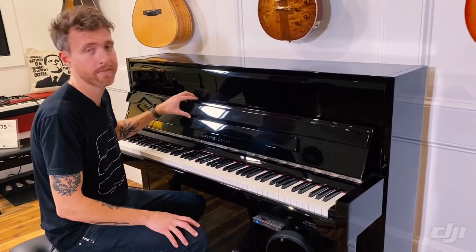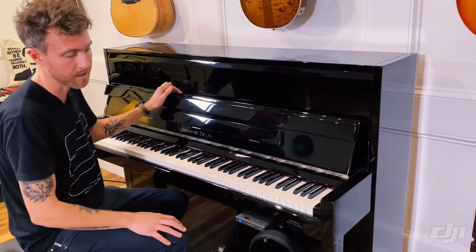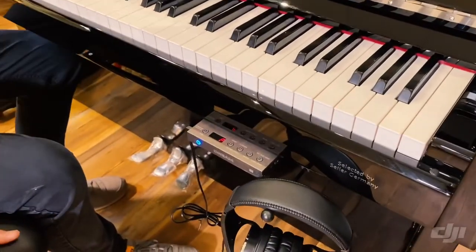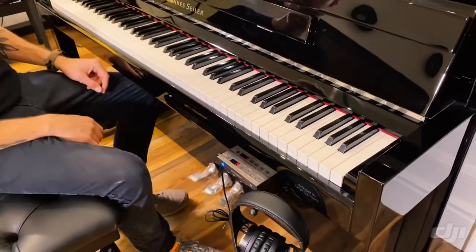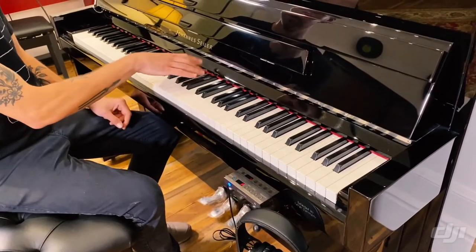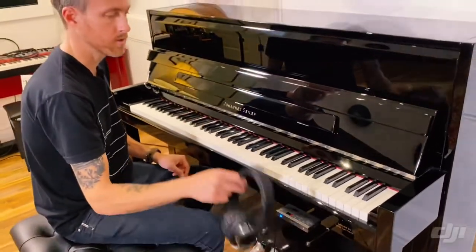We sold a lot of these pianos, and a lot of the reason was because of this system right here. This is called the Dream System, and it allows the student to play completely quiet. On a normal piano you'd play it, but when you press the middle pedal down on this piano, it's completely silent, and all the sound is coming through these headphones.